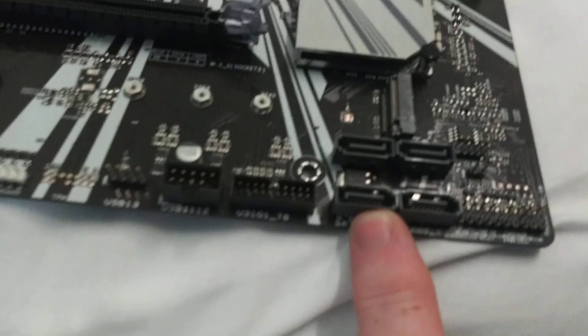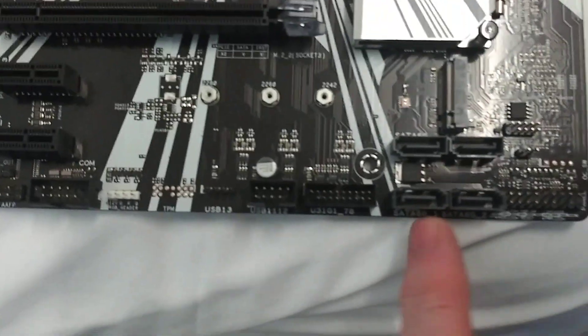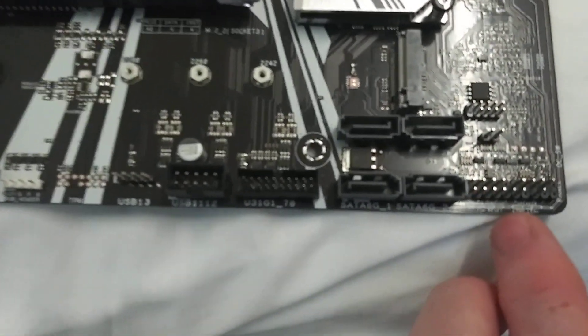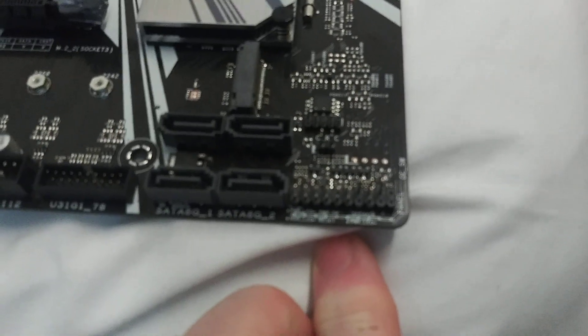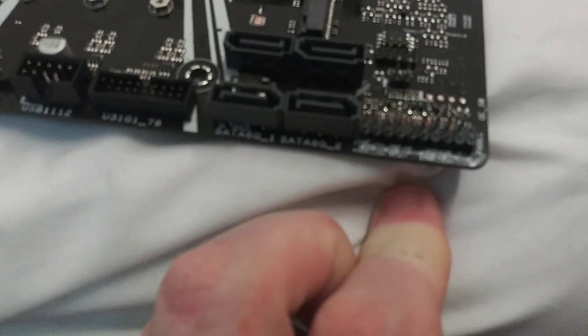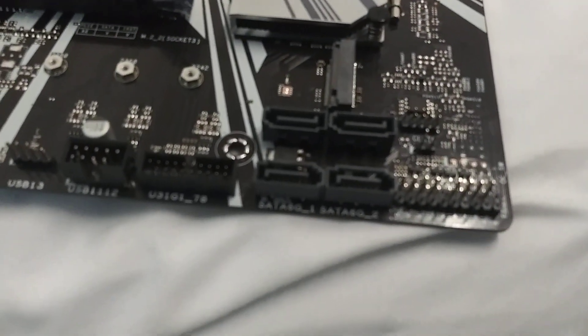We've got four SATA headers on here. A lot of times you have six, but this motherboard's only got four. These will be your front panel connectors. Unfortunately we're not filming in 4K in this video.